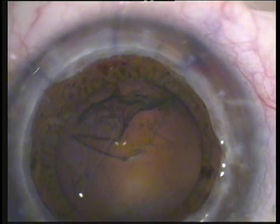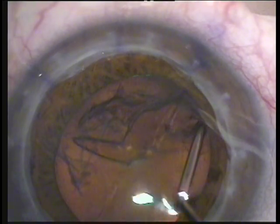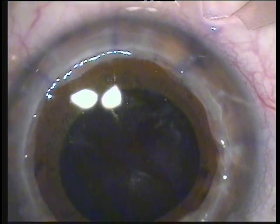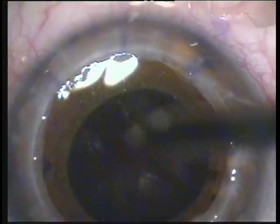We'll go on with the usual steps of hydrodissection and hydrodelineation, which will basically deliver the lens. As you can see here, the lens pops out of the capsule bag and will be delivered with the irrigation cannula. The irrigation-aspiration will follow to remove as much cortical material as possible.